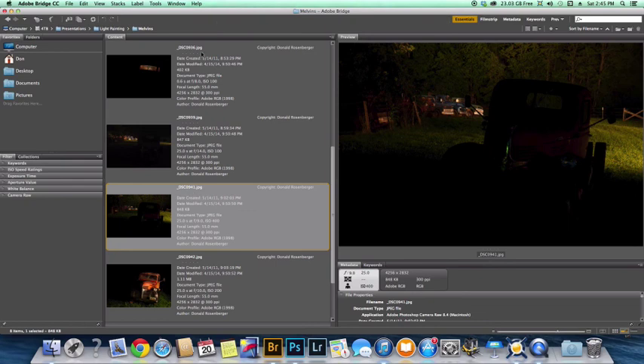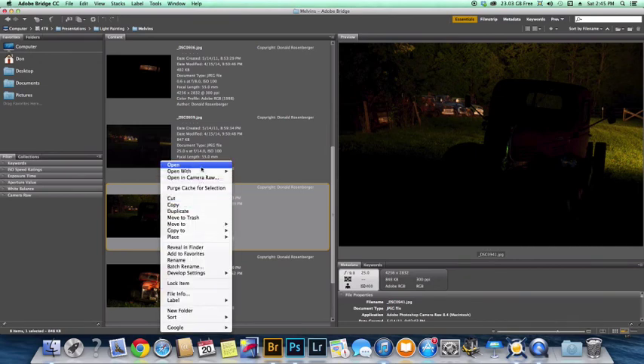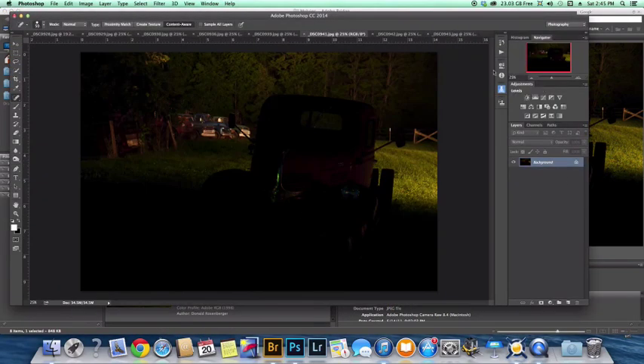Now if you'll notice here on the side, they're all JPEGs. I do not shoot in JPEG — these have been converted from the original raw files. It's just easier and quicker to work with for demonstration purposes. Okay, this is going to be my base image. The light on the trees is really nice. I'm not really a big fan of this fence here. The light on the trucks over here isn't bad. So it's a starting point, and that's all it is.